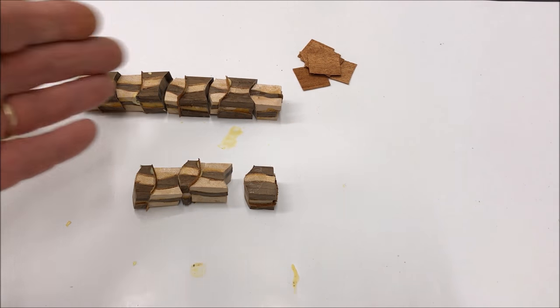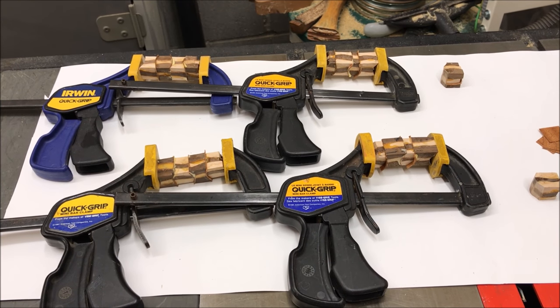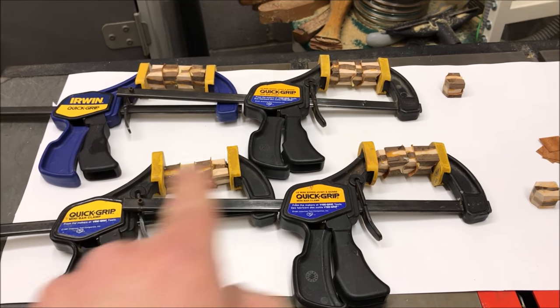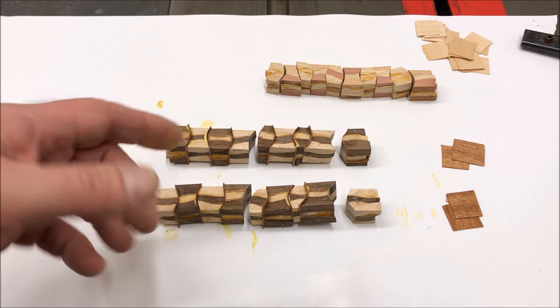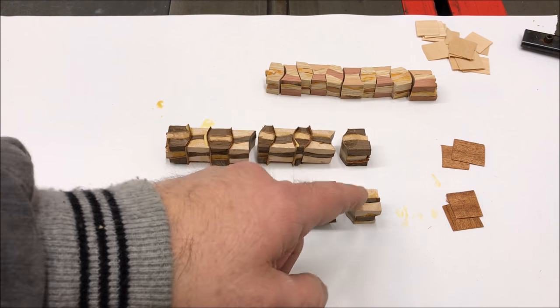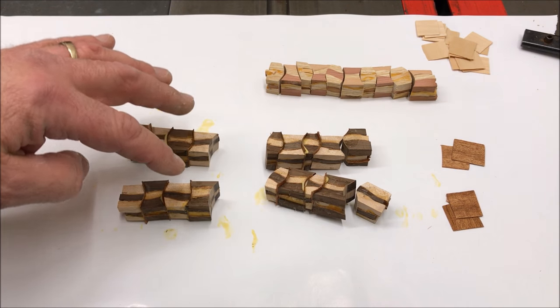I'll go ahead and get everything glued up and come back and show you what it looks like. I've got my doubles glued up. I'm going to let the glue tack up and set really well, then we'll come back and glue these two sections together, and last but not least glue the end pieces on. The glue has sufficiently dried where I felt comfortable taking it out of the clamps. I'm going to go ahead and glue the two end pieces onto these blanks and we'll come back later and glue the blanks to each other.